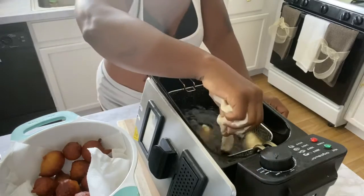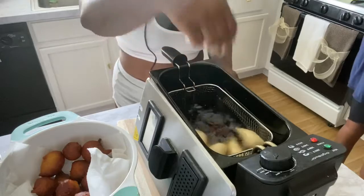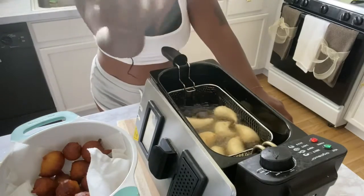You gotta keep learning as you go. So I am moving to the next batch — and yeah, that's how you do it, just like that.